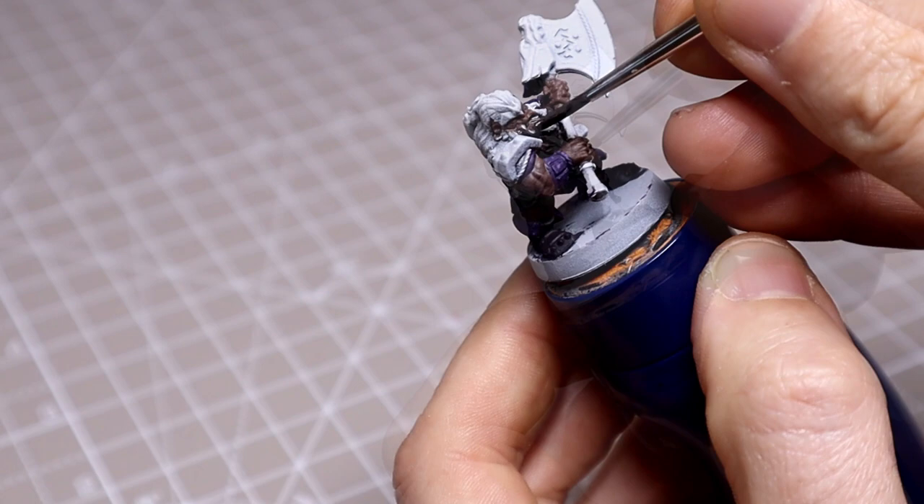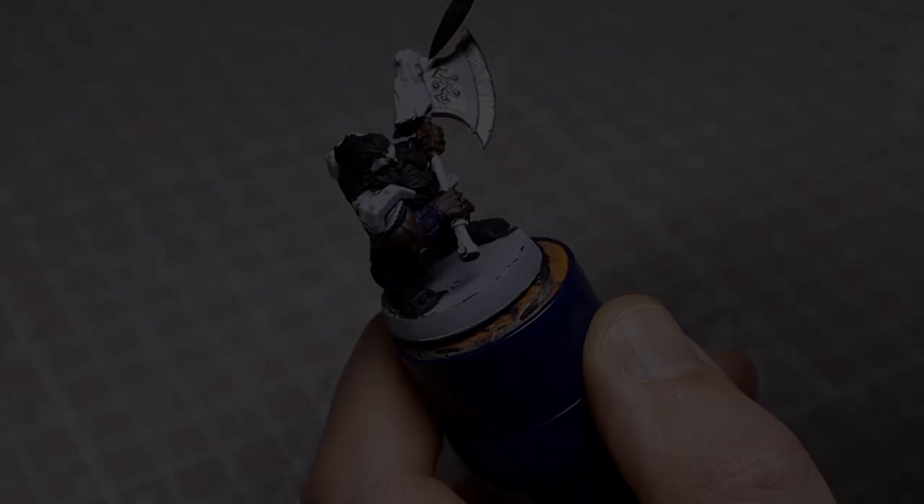For the hair I mixed our skin colour with an equal amount of black to get a nice warm tone, then coated this all in with a couple of thin coats. Before moving on to the steel areas such as the axe, chainmail and boot caps, all in Leadbelcher.